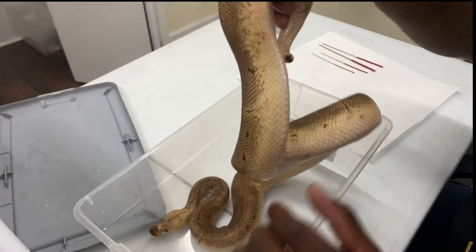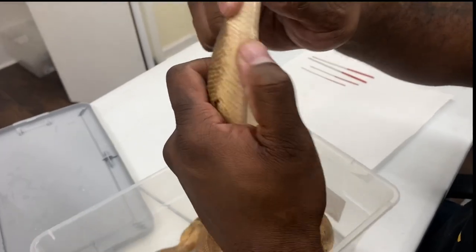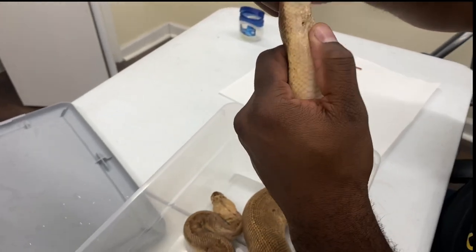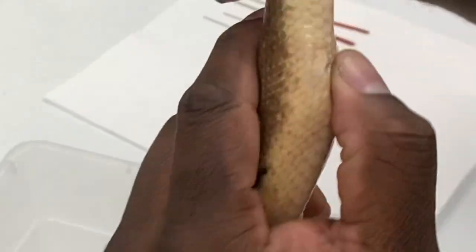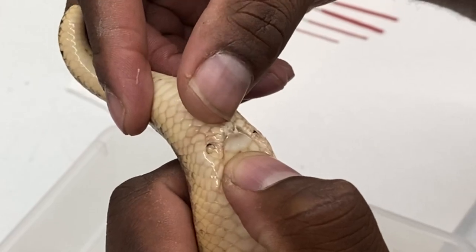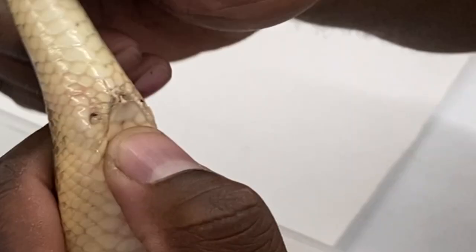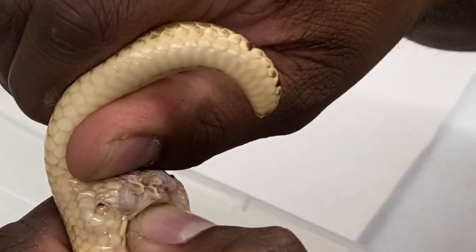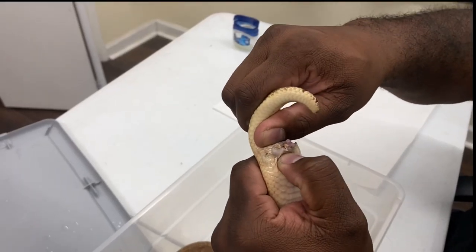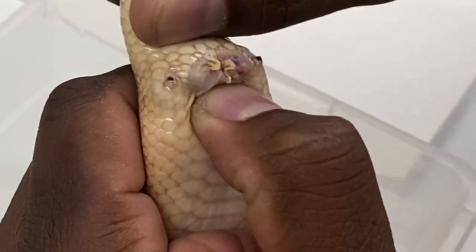Now I'm going to show you the adult lemon blast clown — he's about to go into shed so he may be a little uncooperative, but the same principle applies. A lot of people say it's hard to check males of this size, but I disagree. Find a little spot here, rest your finger right behind the vent, pull it back a little bit, and already you can see this substance — that's sperm. Pull back and you see the penis come out with sperm on top of it.